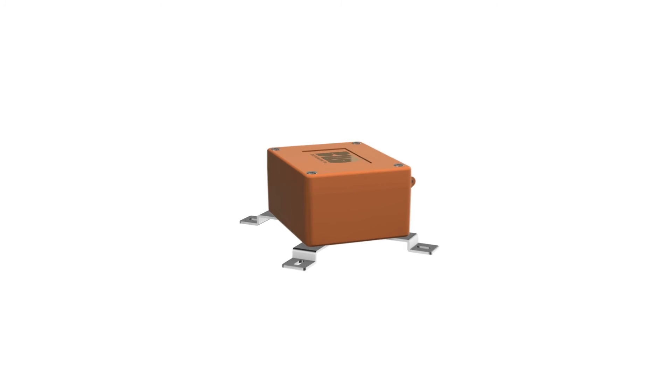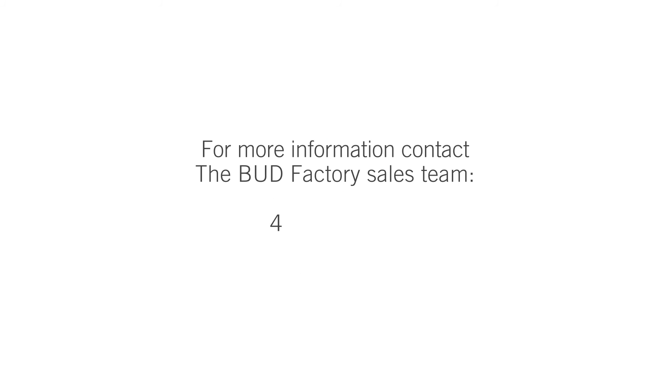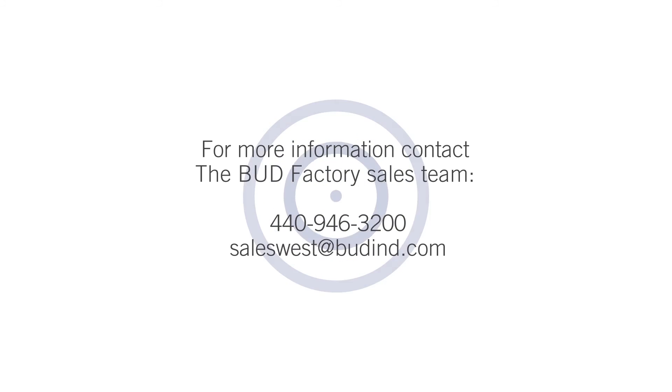If you'd like more information on rapid turnaround enclosures or other enclosure modifications, please contact your local Bud distributor or the Bud factory sales team. We'll be happy to help. Discover the Bud difference at budind.com.